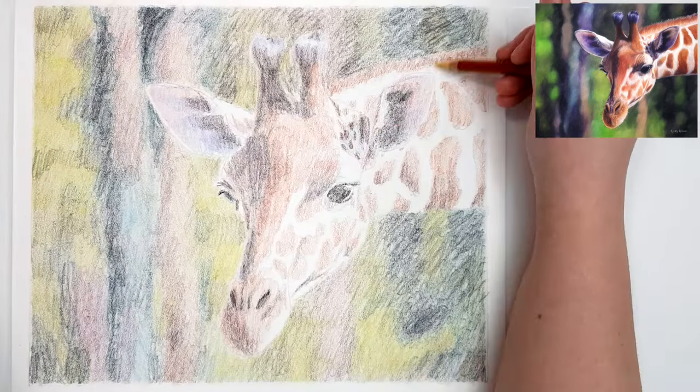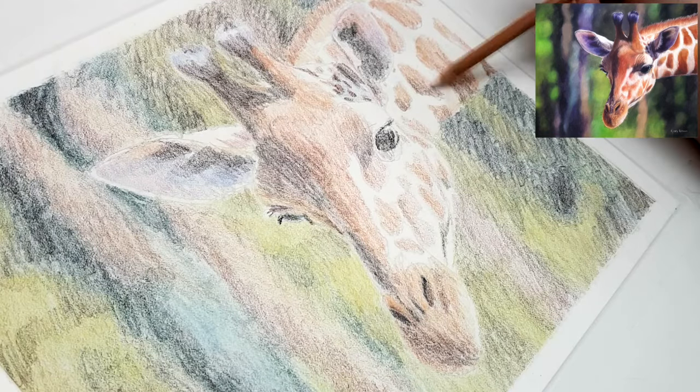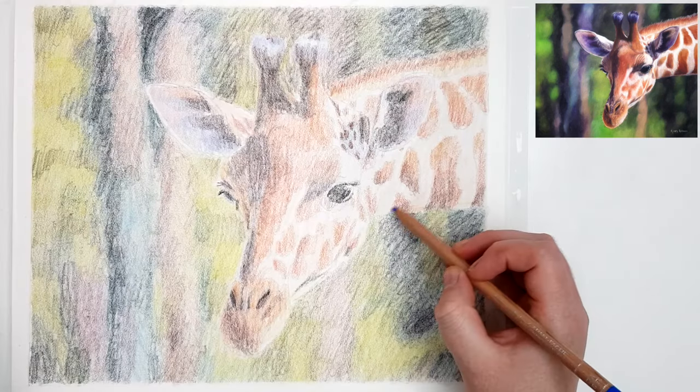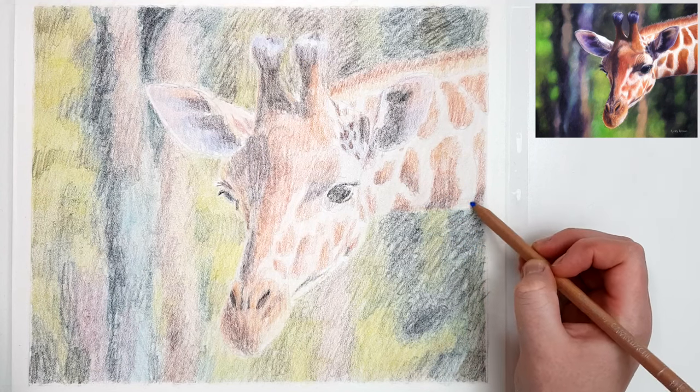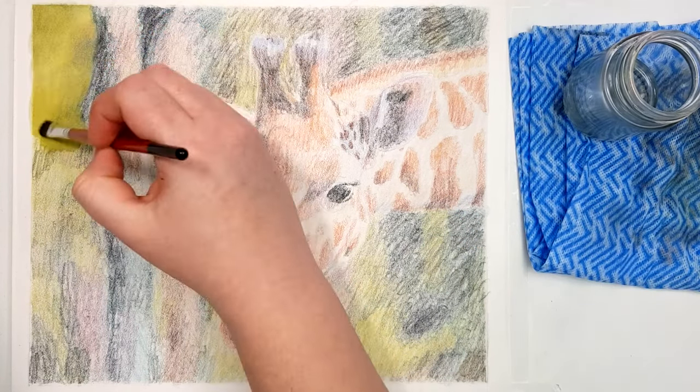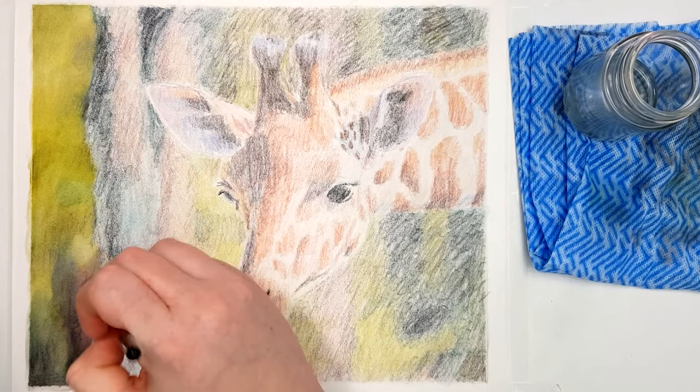One of the main problems that beginners have when working with colored pencil blended with solvent is that they don't have enough colored pencil down before they go in with the solvent. When you don't have enough pigment down, it doesn't really blend together very well — it looks kind of washed out and it almost looks worse when you add the solvent.